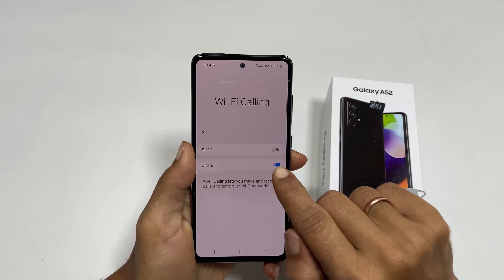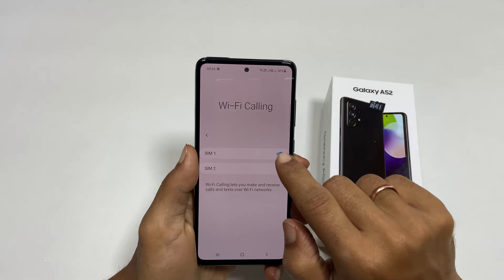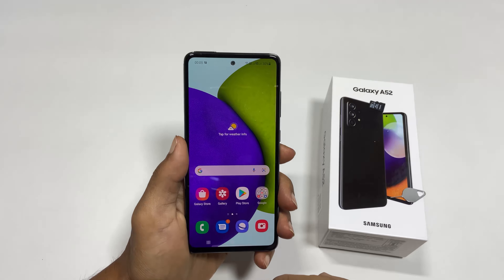Here you can choose which card you want to enable Wi-Fi calling on. Thank you for watching this video. Please hit the like button if you find this video helpful.